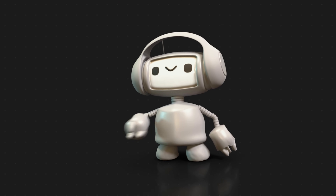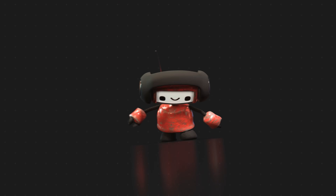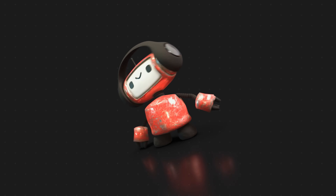Hey everyone, welcome back to a new Blender tutorial on CGGeek. My name's Steve and before we get started I want to quickly introduce you to a new friend of mine. In this Blender tutorial you'll be learning the entire process of how to create a 3D robot, so I hope you guys are excited to have some fun.